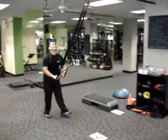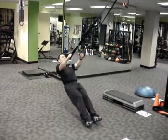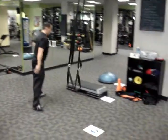Station 9: TRX Rows. That's a nice way. I think he bent the bar on that one.